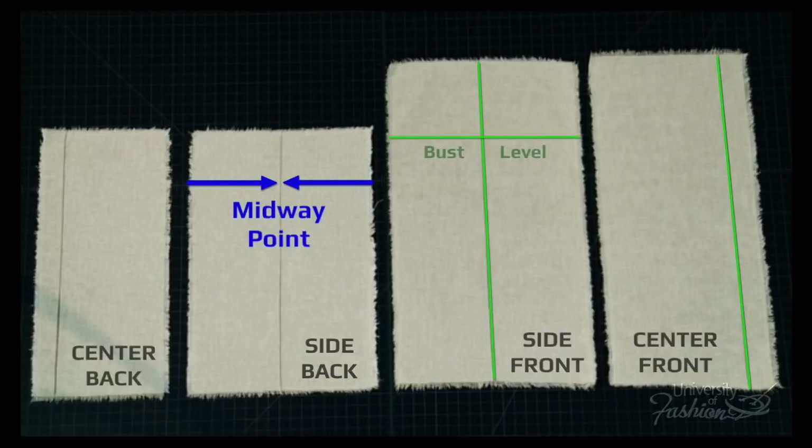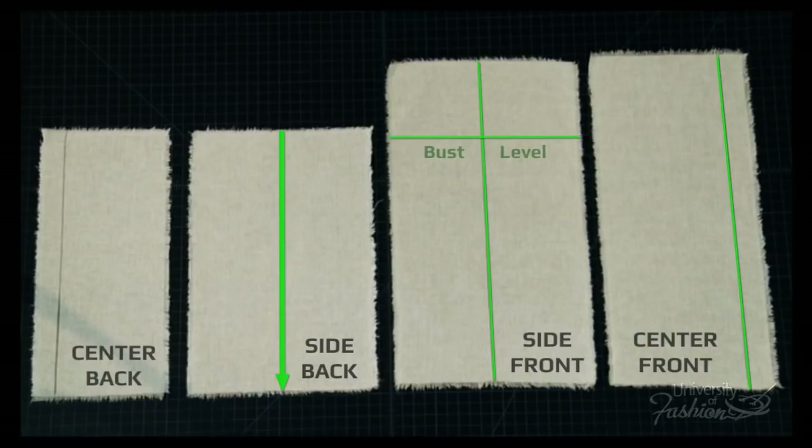Find the midway point of the side back panel and draw a guideline down — this is your side back panel balance guideline. Come in one inch from the left side of the center back panel and draw a guideline down. This is the center back.